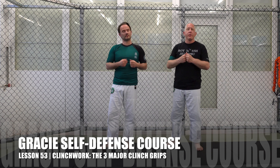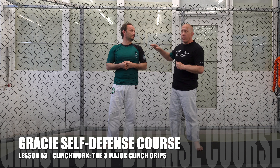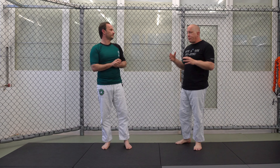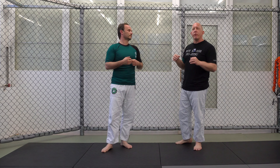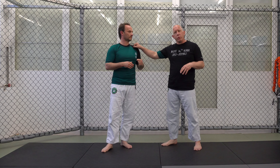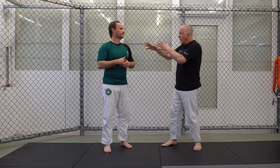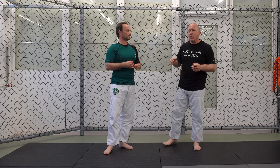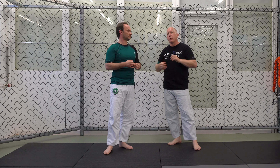We're continuing on with our Gracie's Self-Defense Course here at Gracie Schwarzwald. I'm here with Erkan Mete, and now we're going to cover the various hand grip positions you're going to use. When we clinch fight, we're going to be speaking mostly from a no-gi context. There will be grips we'll talk about later, but for now this is not a judo situation with clothing. There are three major ways that we focus on locking our hands.